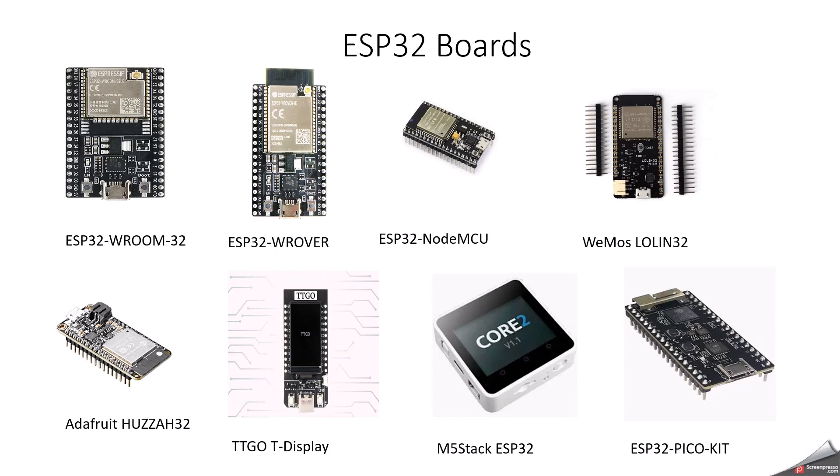Now we will understand more deeply about ESP32 boards. It has 12 varieties of boards. The ESP32 WROOM32 is a very famous module used for most projects — the most commonly used ESP32 module, available in DIP format. This makes it very easy to integrate into breadboards for prototyping. It is a dual-core processor. ESP32 has 512KB RAM, 4MB flash memory, and 30+ GPIO pins. It's available in variety of pin configurations like 30 or 38 pin versions, depending on which board you choose.